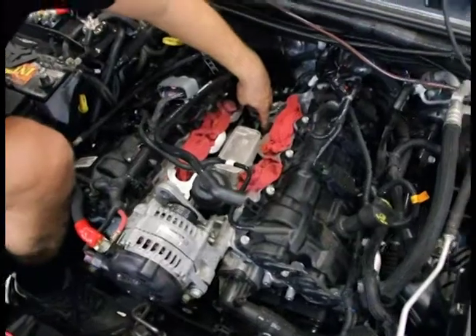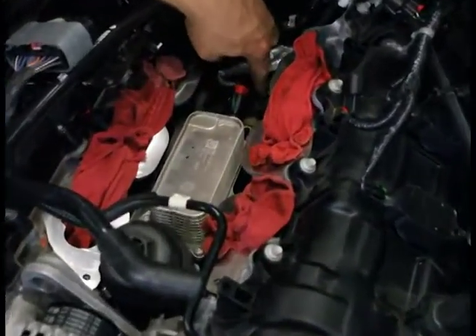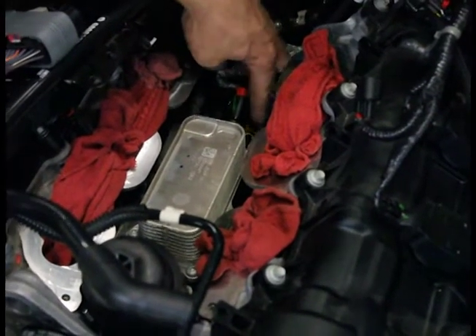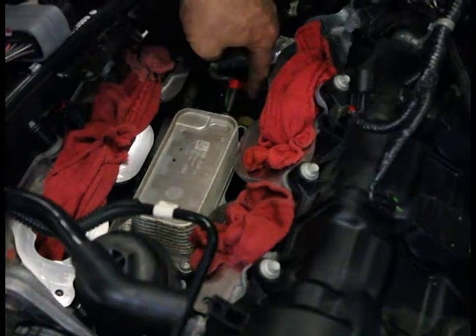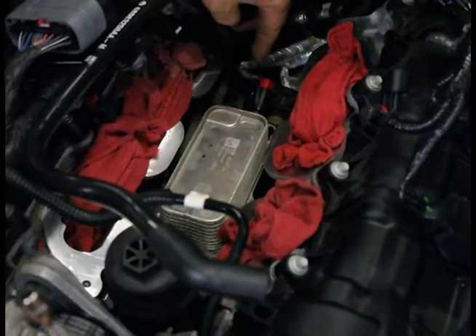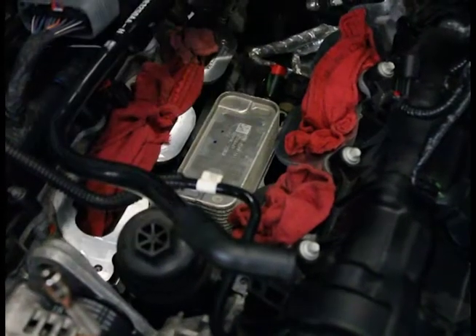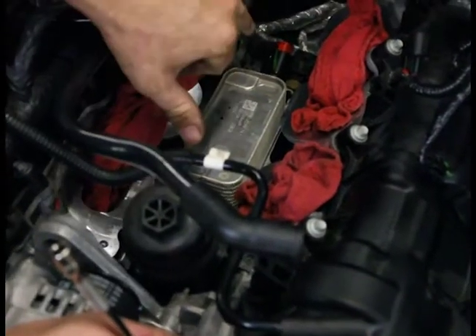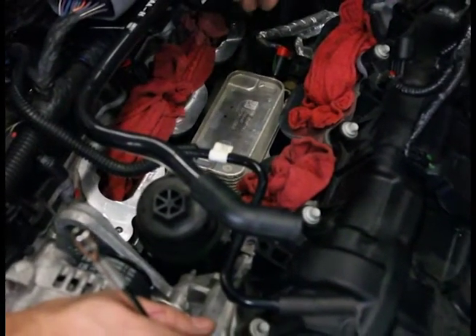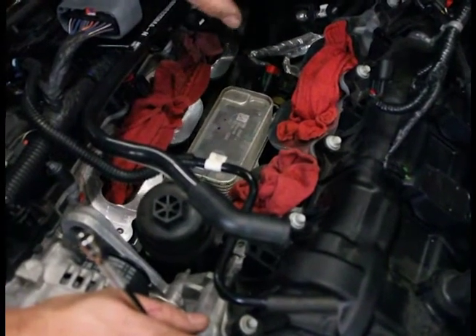Next thing here is we're going to source the oil for the turbocharger. We're going to feed oil to it. Right here is our oil pressure switch — the sending unit for the engine. What we're going to do is remove that and T into it. That's where our oil source is going to come from. This unit right here is our oil cooler. I'm going to show you how to get these connectors off, and then we're going to remove the whole piece as an assembly and assemble it on the bench.